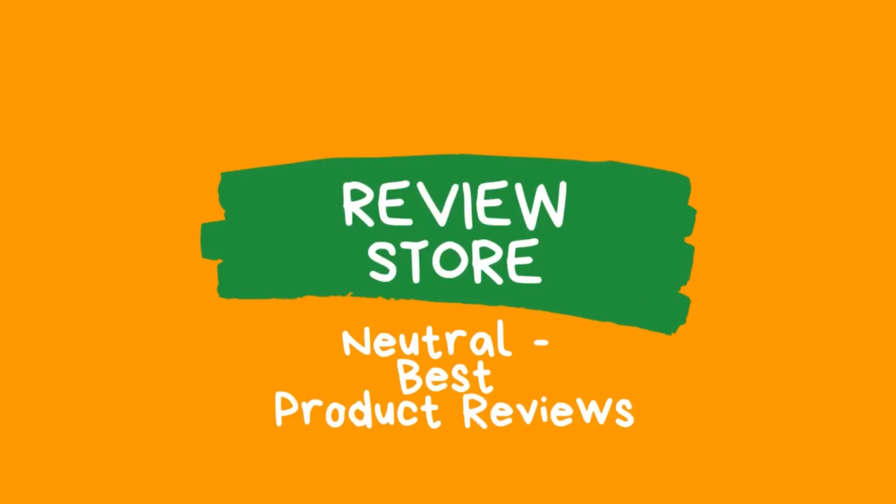Hi guys, today I will review the best sous vide machine products. You can find product links in the description section. Let's start.